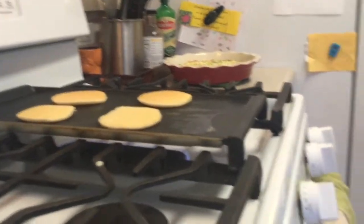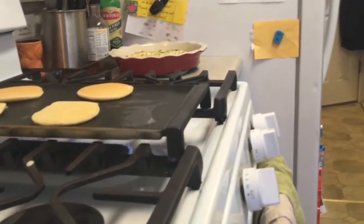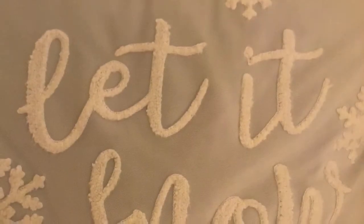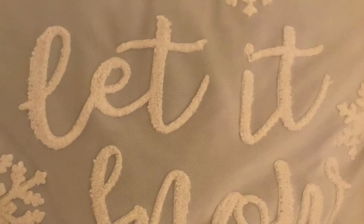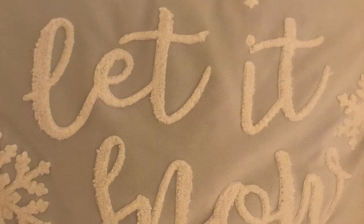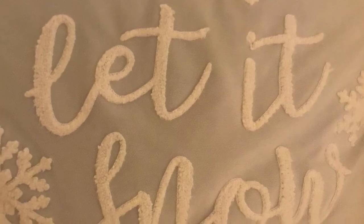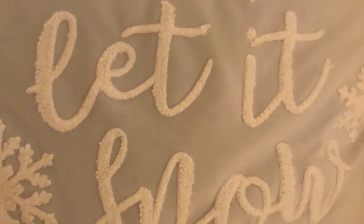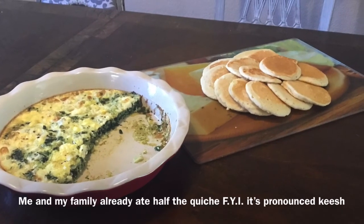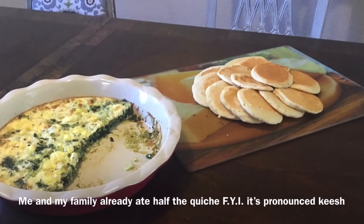We're just going to skip to the end and do the whole fancy platter. I'll see you in a minute. Quick surprise announcement: this is the first episode in my new cooking series. Thanks for watching — stay tuned for another cooking video. So this is how it looks. I think I did a good job arranging them. See you next time.